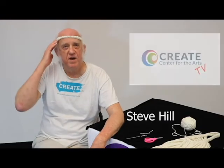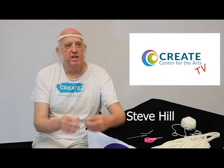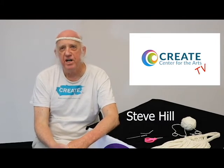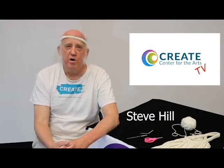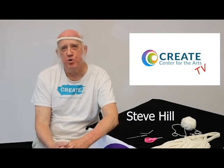Okay, that's it. This is the band. Next time I'm going to show you how to attach the chain stitch hairs onto the band. And if you didn't see the first lesson, be sure and check us out at www.createcenterrm.org, or you can see the first lesson also on our Create Center YouTube channel. Thanks for watching.